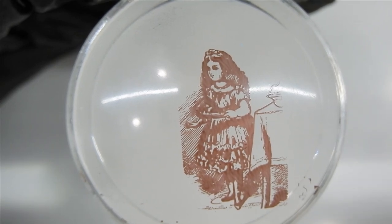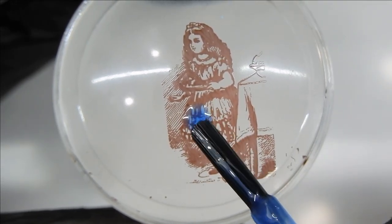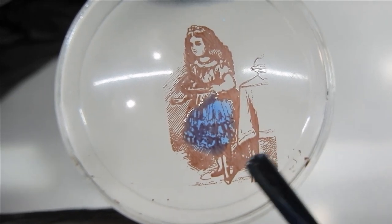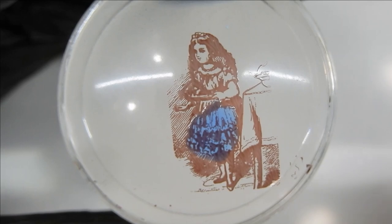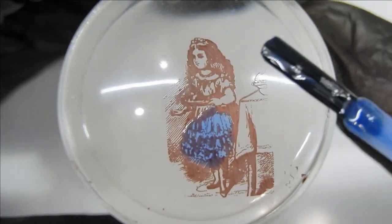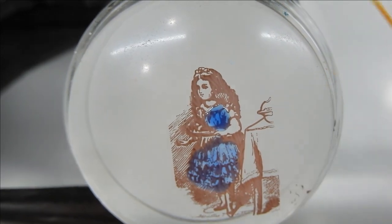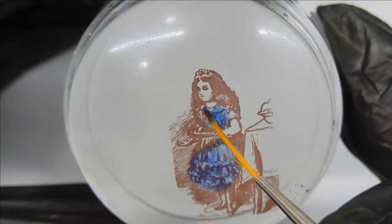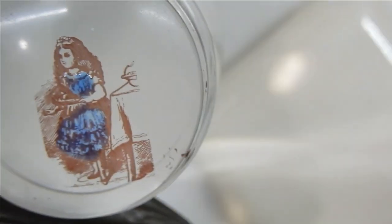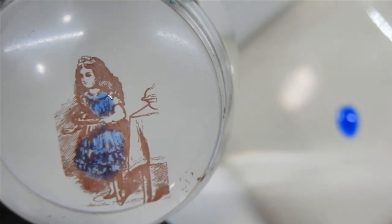I'm going to come in first with the blue and paint her dress. When you do this you want to just tap the polish on — again, that's so you don't smudge the image. You can use the brush from the polish bottle, or you can use a small liner brush with some polish on a tile. I'm using a liner brush and regular gel polish to get into the small sections on the stamped image, because you just can't get into those little sections with a big brush.